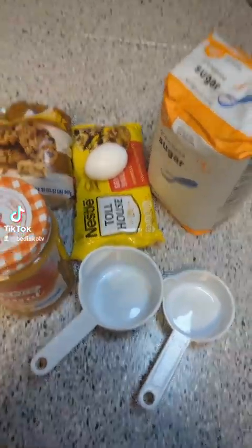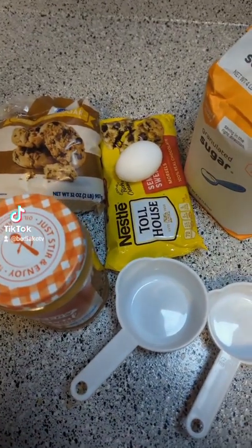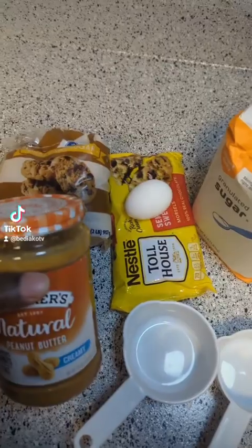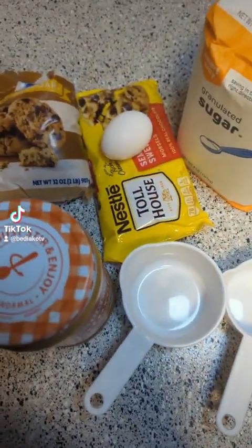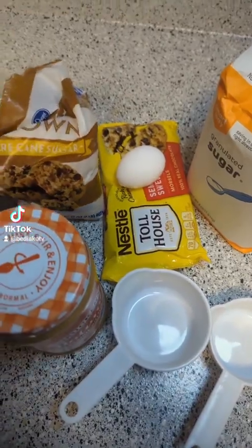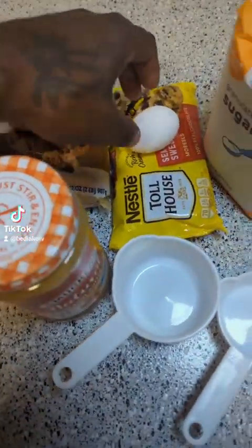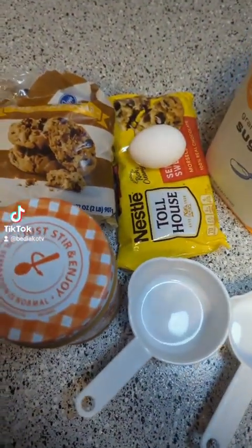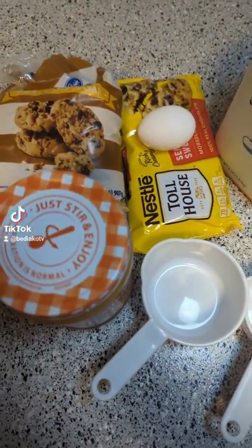We got this super simple peanut butter cookie recipe. You got the peanut butter - got the natural stuff. Then I'm gonna hit it with the brown sugar and the white sugar. And I have the egg. So all this is is peanut butter, sugar, and egg - that's the recipe. But I'm gonna add some chocolate chips to that.